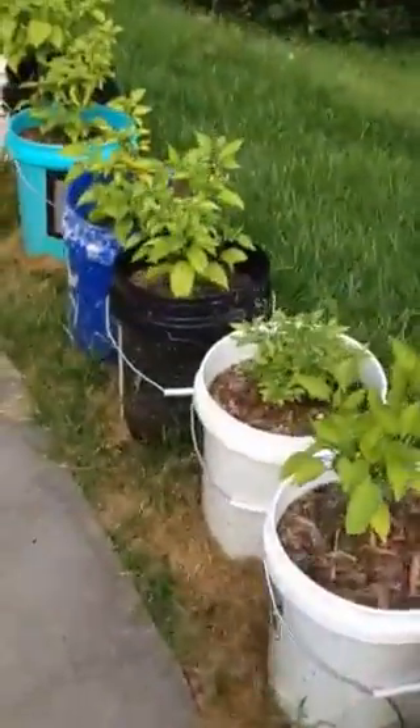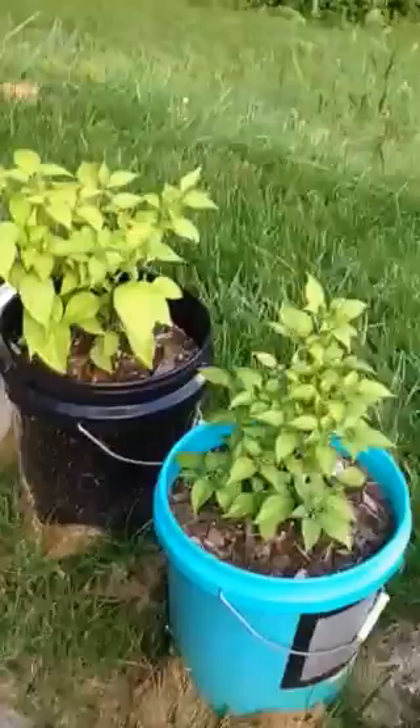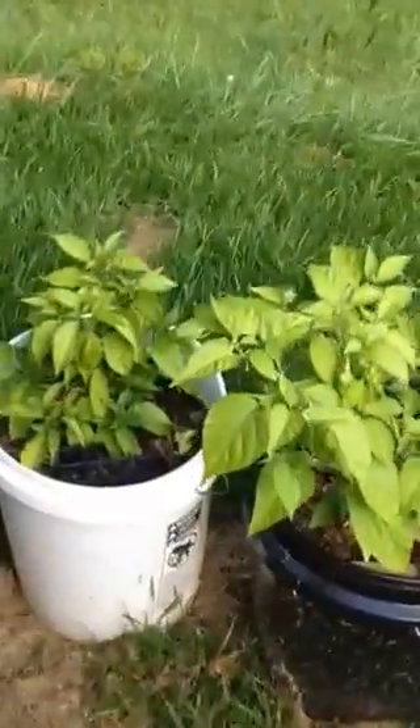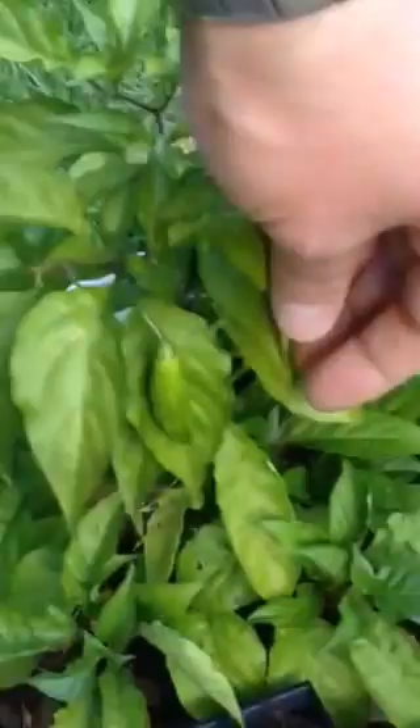Here are my bucket peppers. These are all significantly smaller, but I've been adding more nutrients and they've been greening up. This is my Red Boot — it's got one really pretty pod on it and a few smaller ones.